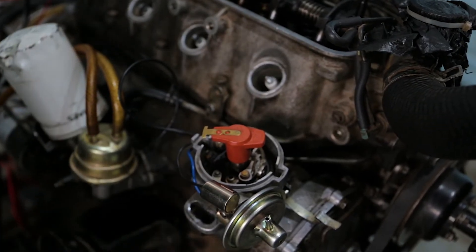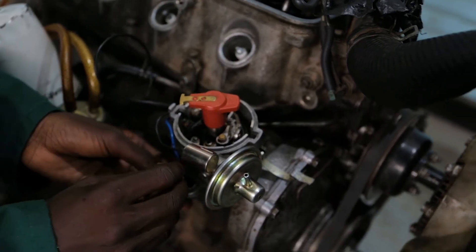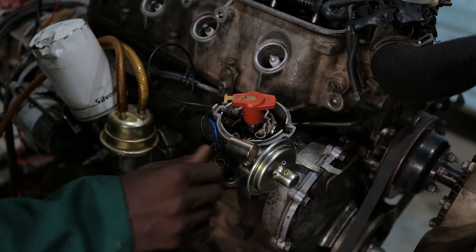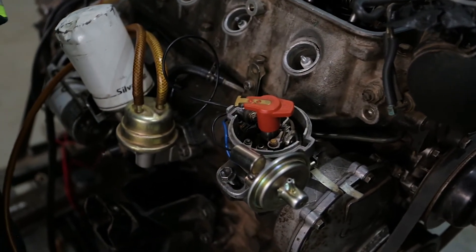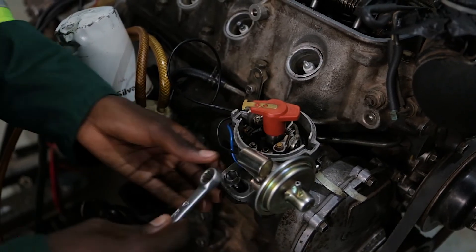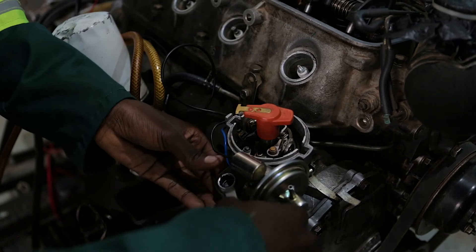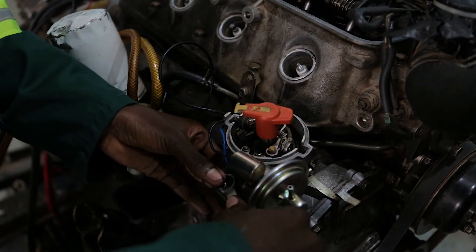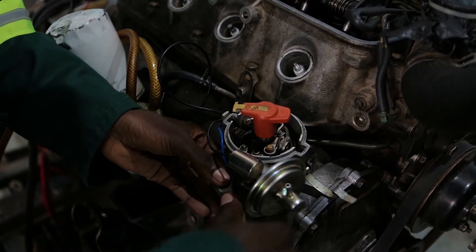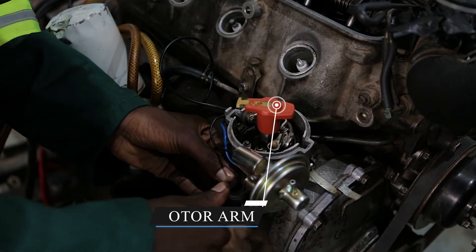So that we do not disturb all the work we have done, we have to make sure we tighten it so it does not move. Because if it moves, we have to go back to where we started from. We tighten using the 12mm spanner in the clockwise direction, making sure that the distributor is no longer shaking.